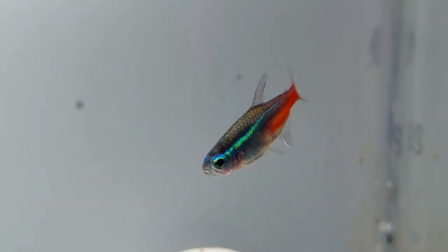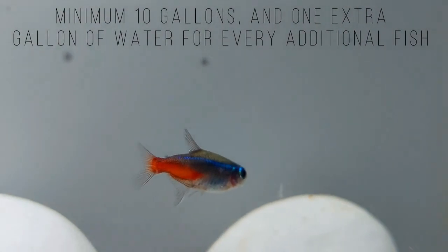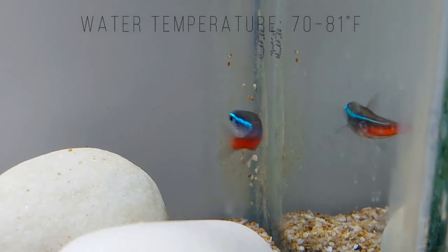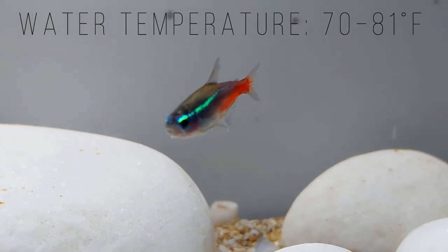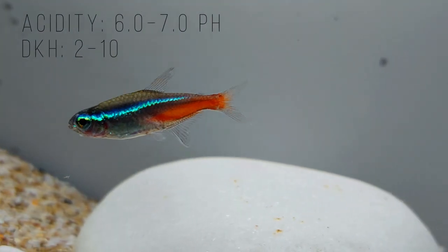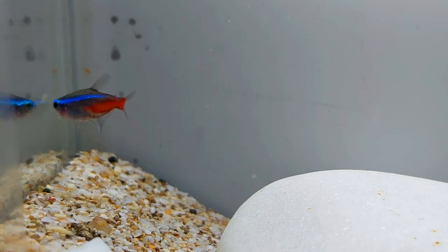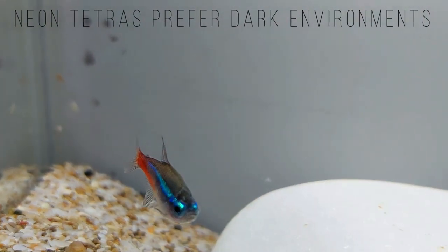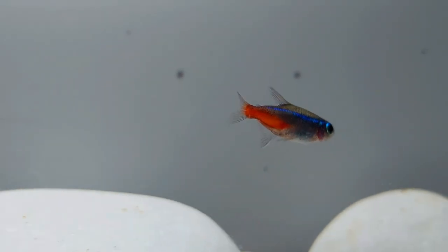Neon Tetras don't spend much time digging in the substrate, so the choice of substrate isn't as important as it is for bottom-dwelling fish. However, a dark substrate such as black sand will make your Neon Tetra feel at home and will showcase the fish's beautiful neon coloring. Darkening three sides of the aquarium's glass helps to mimic the Neon Tetra's low-light wild habitat. Although Neon Tetras adapt well to tank environments, you shouldn't add Neon Tetras to a startup tank because the fish don't tolerate changes to the water chemistry. Add Neon Tetras to a fully mature tank to ensure the fish thrive in their environment.